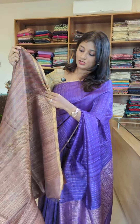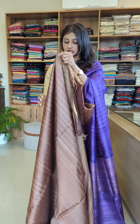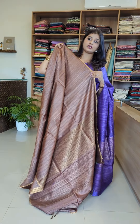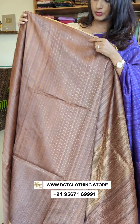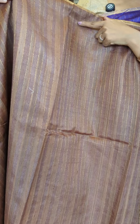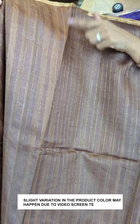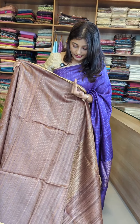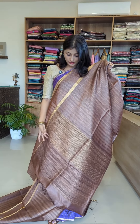This is a brown color, rich with golden zari weaving. The golden zari is borderless on the two sides. This is a brown color with a lighter shade variation, and golden zari weaving. The lines are full all over, giving it a rich look.